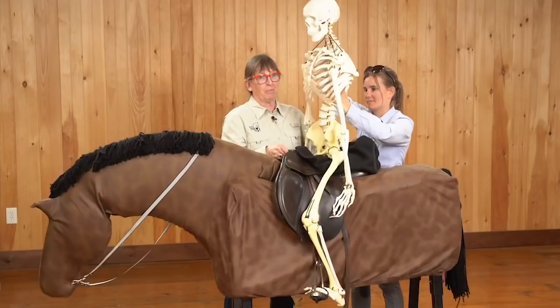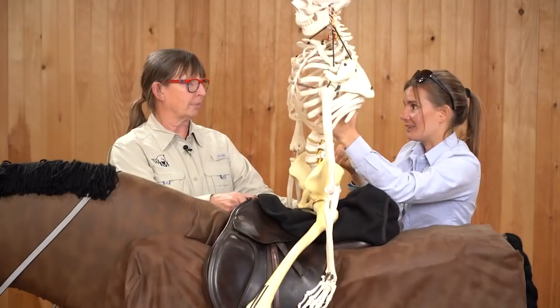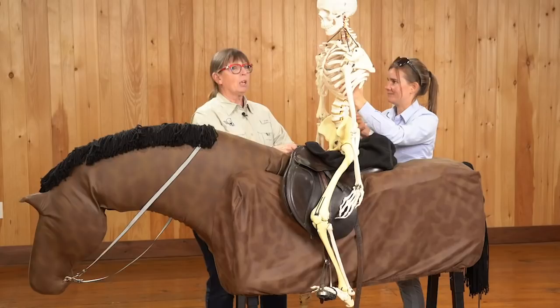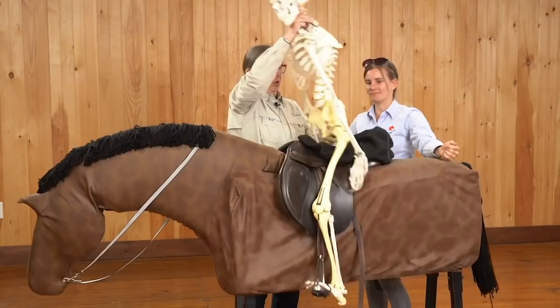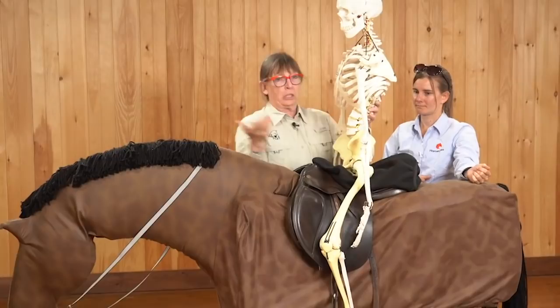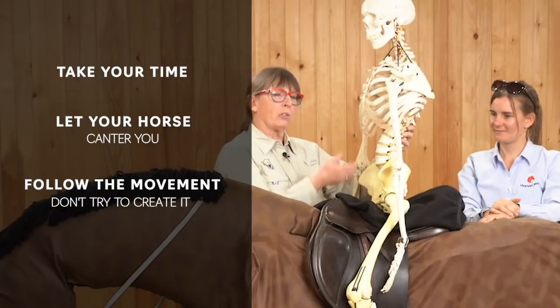The other important piece is that he doesn't have the muscle to brace. When we showed that brace position, that usually comes with the rider holding on — so not only is it blocking the horse, but when the horse does move, that's when the bouncing happens because there's no fluid movement with the horse; the rider just moves as a separate unit. You can see how that's going to be really disrupting to the horse if you're bracing on your stirrups, pushing yourself out of the saddle and then coming back in. The horse is going to find that very uncomfortable. So take your time getting into canter, let your horse canter you, and wait to follow his movement rather than trying to create it.